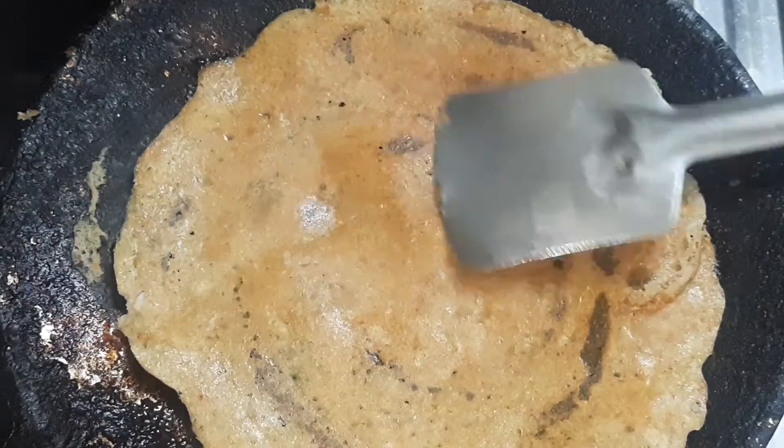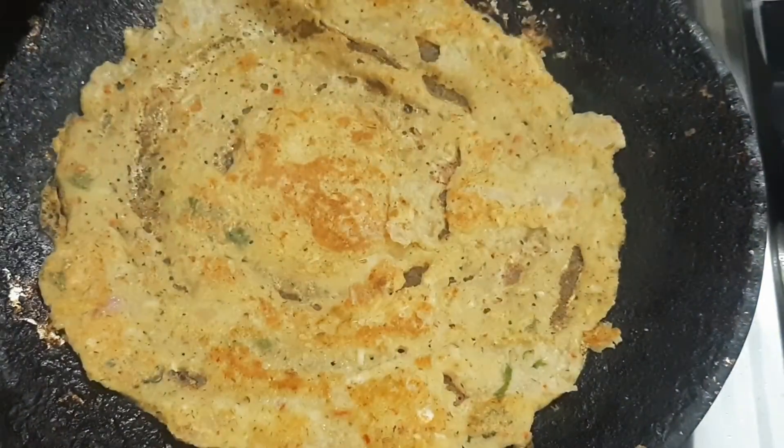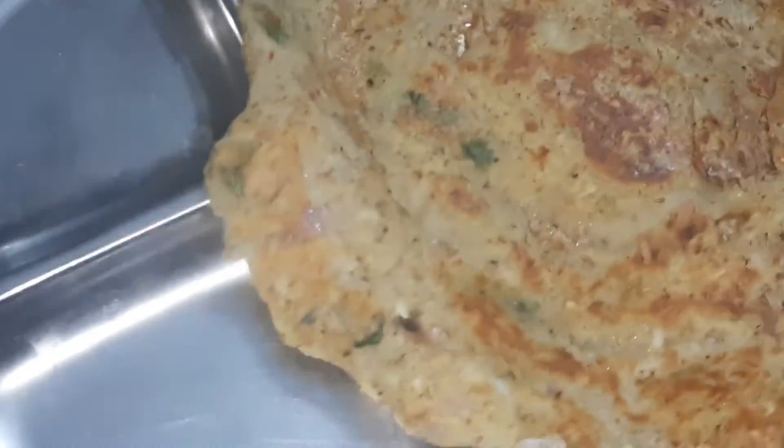If you need to cook it, you can cook it in the fridge or prepare it as daily food.